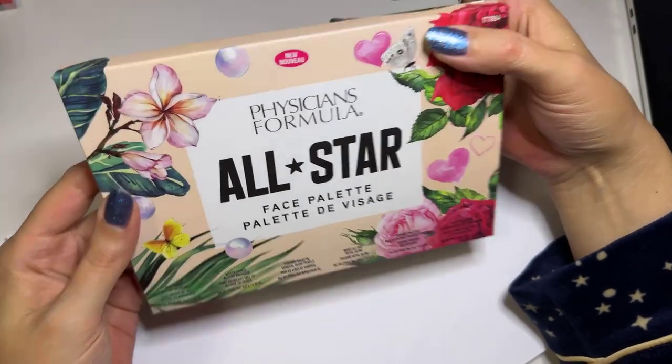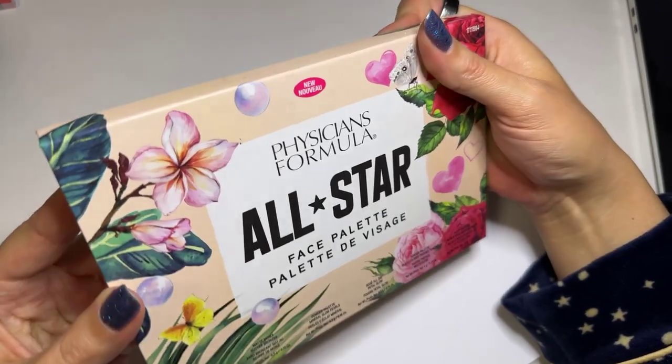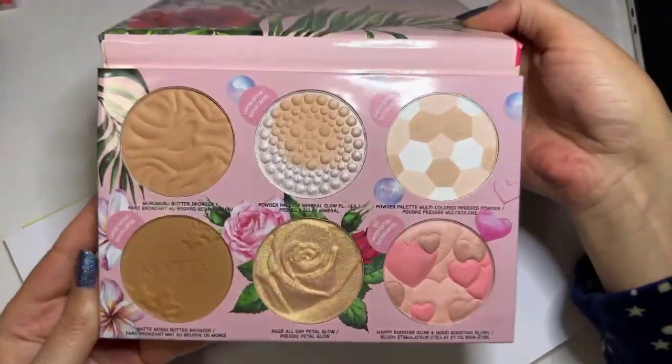This is a quick review of the Physician's Formula All-Star Face Palette. Physician's Formula has never let my sensitive skin down, and that's the reason why I bought this. I'm going to do some quick swatches for you.